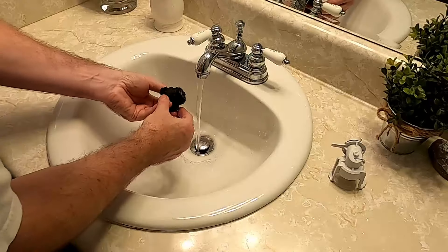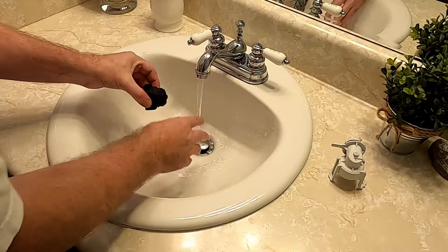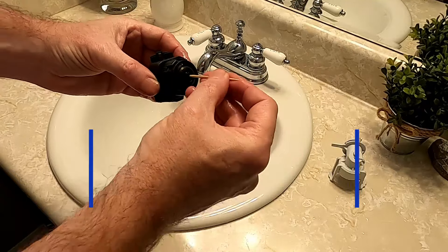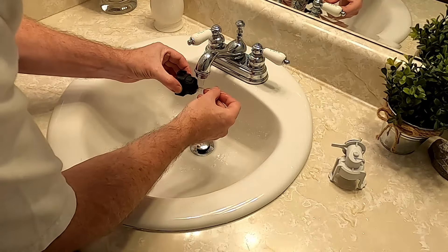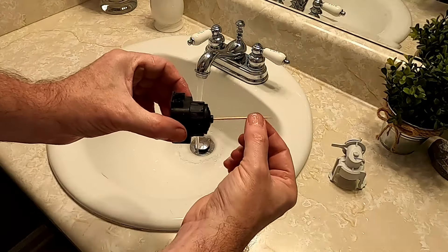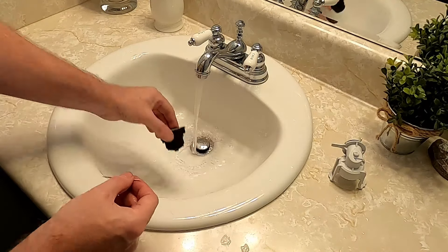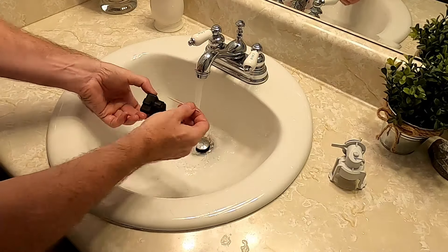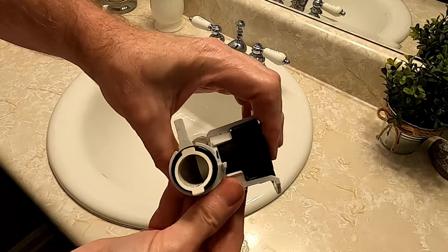First we're going to clean this out — that is nasty. Now you're going to clean this out and I'd be a little more careful with it because of that. I use a toothpick. There's a plunger — just work on that, tap it a little. You can see a little bit of debris came out.